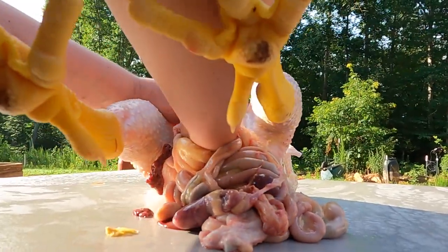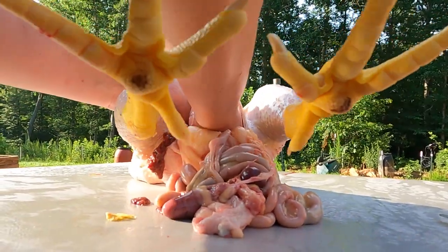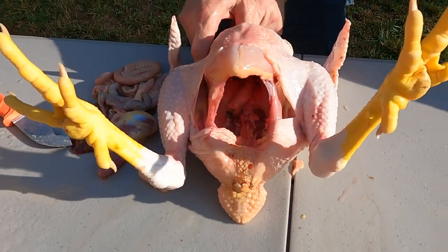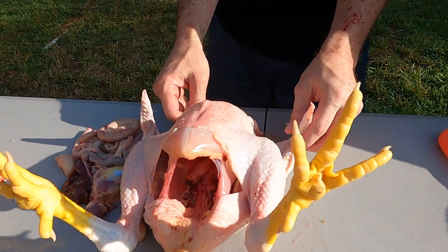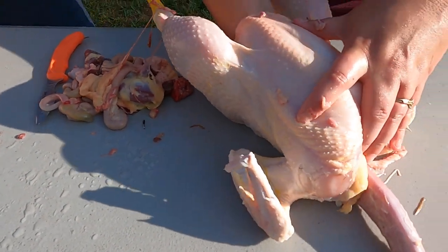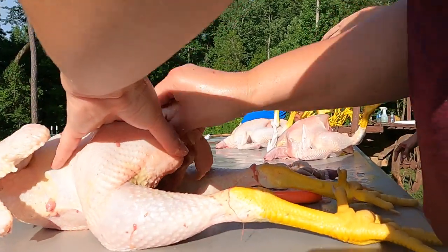Once you do it the first time, you know what to expect. Oh mercy — once you do it the second time. Yep. That looks great. Check the organs — I think all that film is the founder.